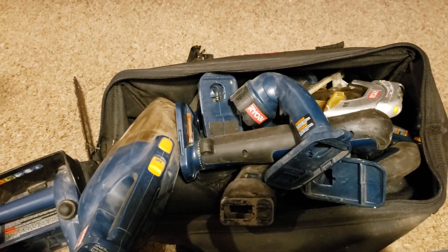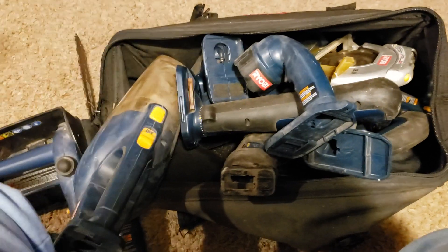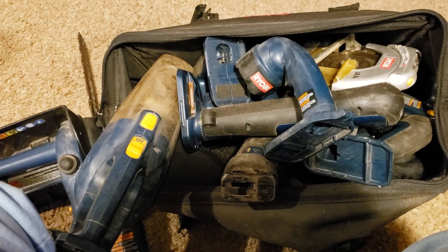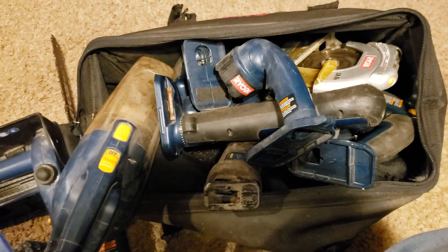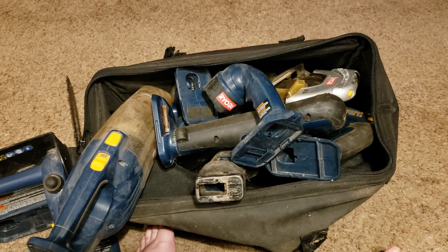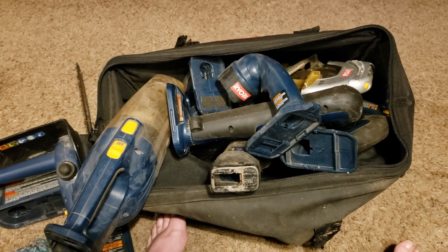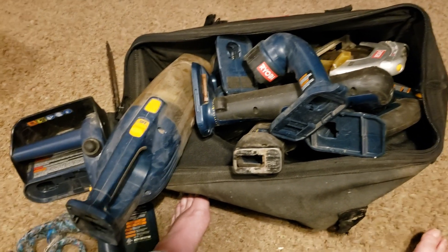Now this is like a three or four hundred dollar set if it had the batteries and the charger. It came with a charger but no batteries. I got this entire set for $25 at a little auction — nobody wanted to deal with it because it didn't have the batteries. Well, I have one battery. I'll get a couple more. I know people are gonna say the batteries won't last that long, but I don't last that long either. So when the batteries run out of juice it'd probably be time for me to take a break anyway.